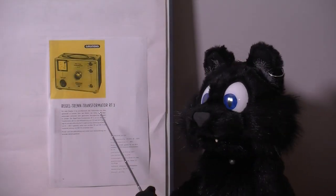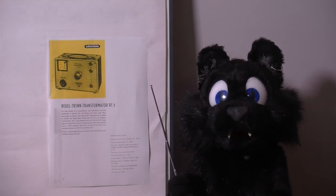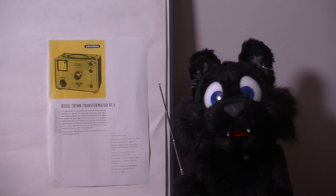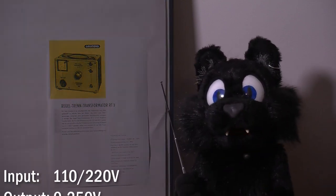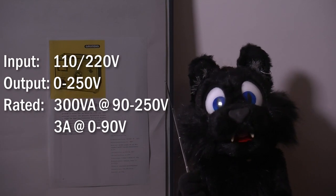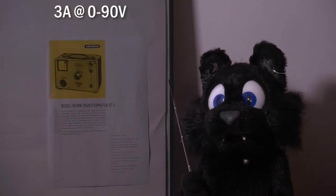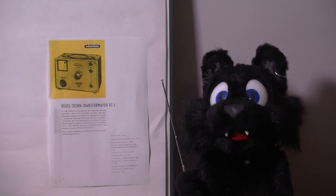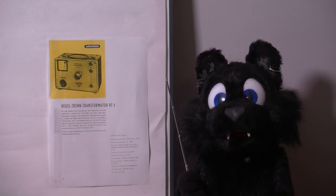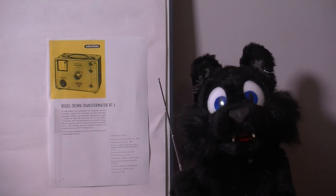The RT3 model here was made by Grundig and appeared in catalogs of the late 1959 timeframe. It can be switched between 110 and 220 volt line voltage and supports up to 300 VA for 90 to 250 volts, and 3 amps for 0 to 90 volt output. Should work fine for the things I have to test. And if I want a current limiting feature, I'll add a bulb in series to get my very own isolation transformer current-limited Variac supply.